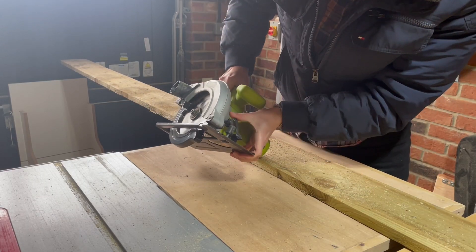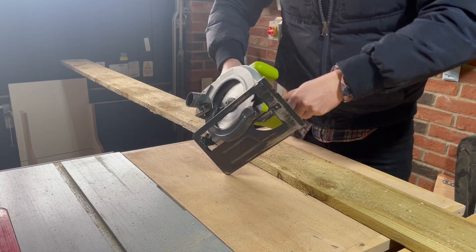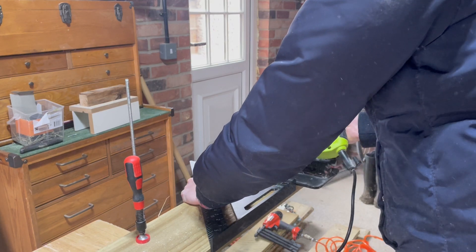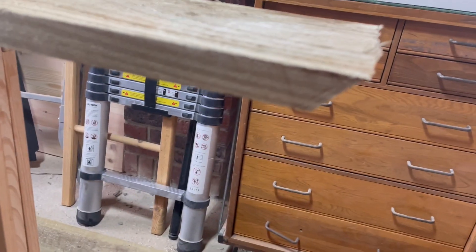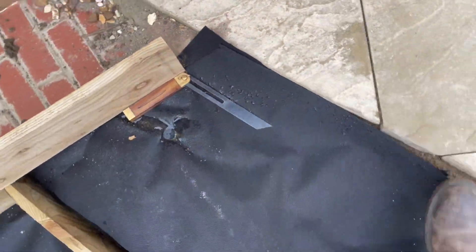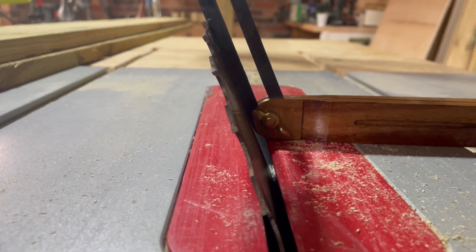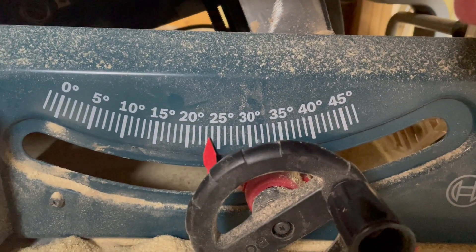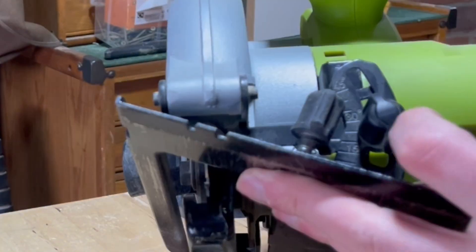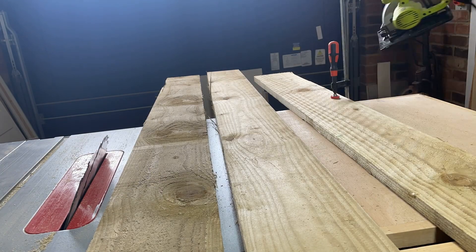For the long pieces, I couldn't use the table saw, so I had to rely on the circular saw and set the angle on that. I knew one end was 45 degrees, so that was easy — I just cut the end off to 45, then used the angle gauge for the other end and used the circular saw to cut it to length. To set the circular saw to the right angle, I set the table saw against the angle gauge, read the angle from that, then set the circular saw to match that angle and it was good to cut.